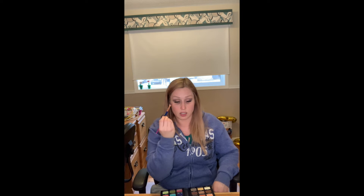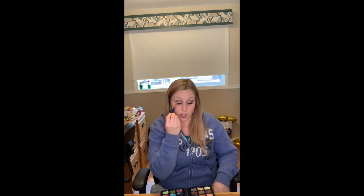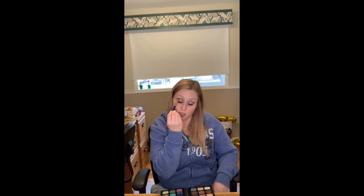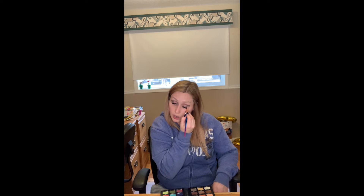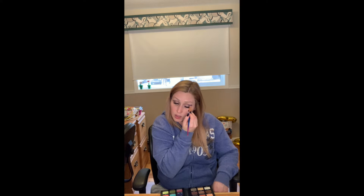If you missed this in my other videos: the closer down the brush that you hold it, the more product is going to show on your lid. If you hold it back at the end, it's just going to be a lighter touch. It goes on a lot lighter than if you hold it down by the base. It's a force of habit for me — I tend to hold it down here because I like to be a little bit more dramatic.